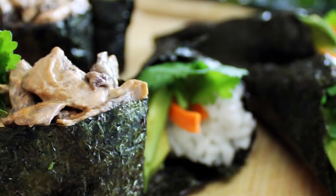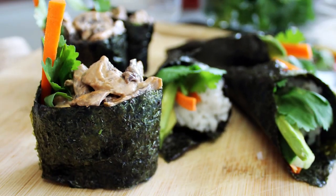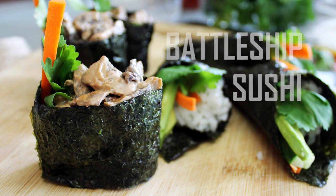Hi guys. Today, we're making the most aggressive of sushi types: battleship sushi, or gunkan sushi.